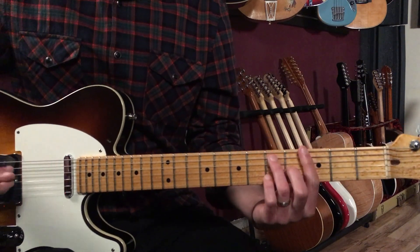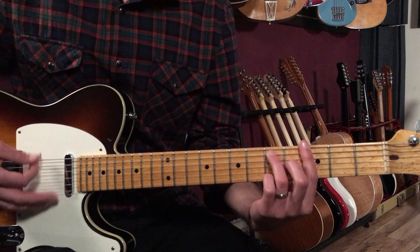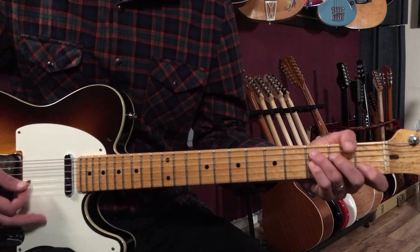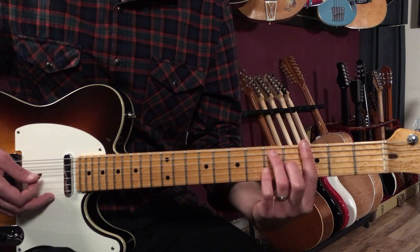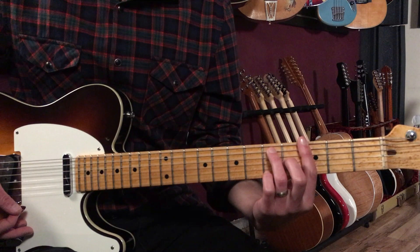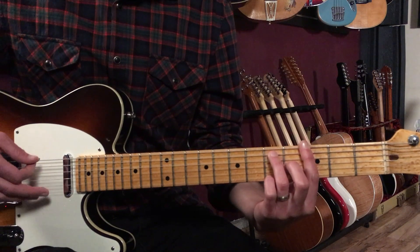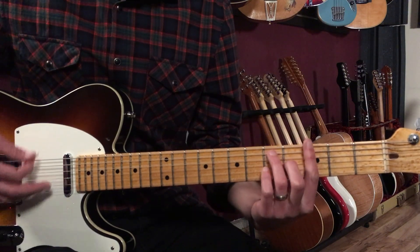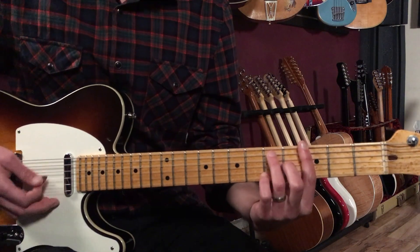For my strumming I'm doing a typical Motown groove. I'm hitting the lower strings on the first beat — a quarter note — on beat one. Then I go 'two and,' hitting the higher strings on the backbeat. On the 'and' of three I'm back to the lower strings, and on beat four I hit the higher strings. So: one, two-and, three-and, four.